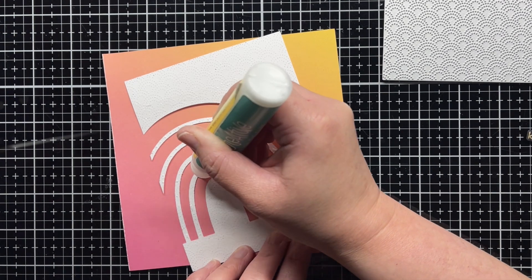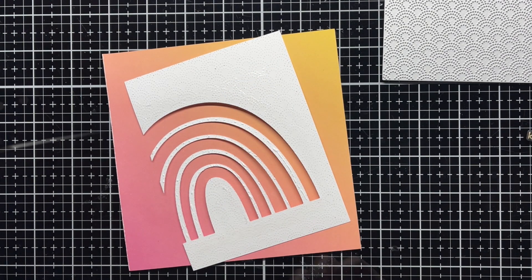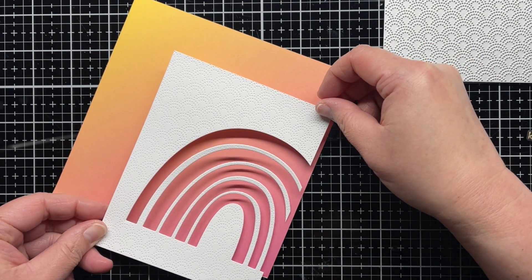Then I apply adhesive to the back of the A2 panel and adhere it to the patterned paper. Once it's dry, I trim down the patterned paper and then adhere the A2 panel to a top folding card base.